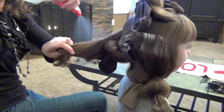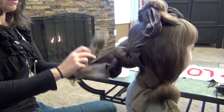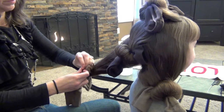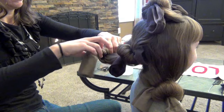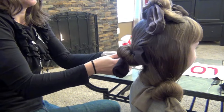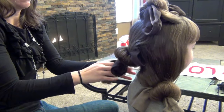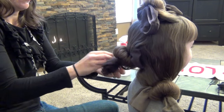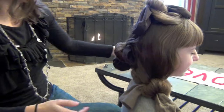You won't be able to see this side as well. I'm just going to roll it up and then tie it off. We're just going to let her go ahead and sleep in this like it is, and tomorrow morning we'll take it out and show you what the curls look like. See you later.